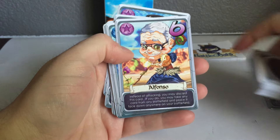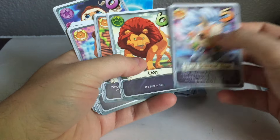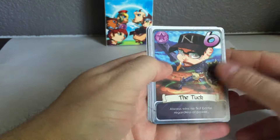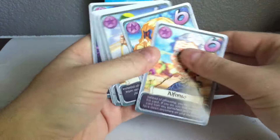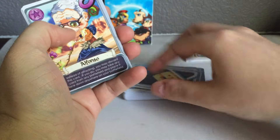And then these were the heroes — the Kickstarter heroes, so these ones are kind of cool. There is my hero, the Tuck. Looks just like me, it's awesome — everybody that plays it goes, 'wait a minute, that's you.' Very, very well done artwork. And then Shannon's is in here as well — there's Shannon's hero, Shanelaine. Looks just like her, it's awesome.